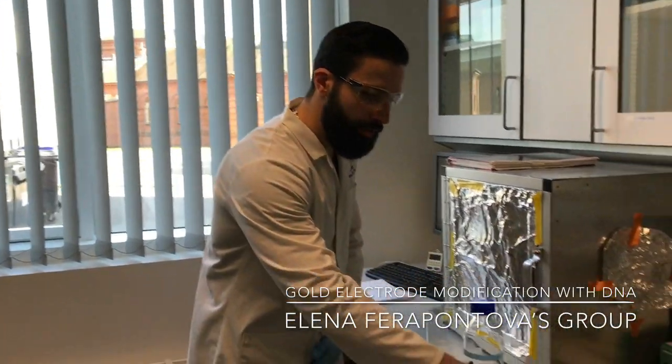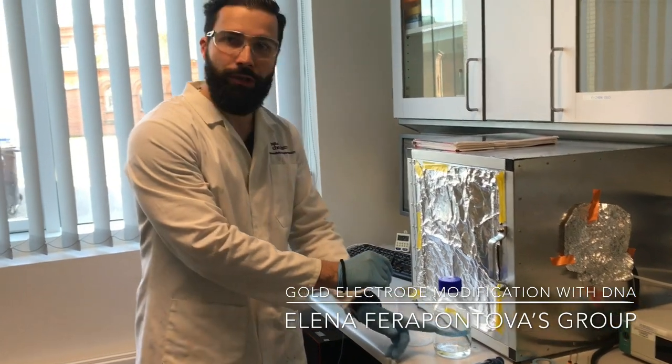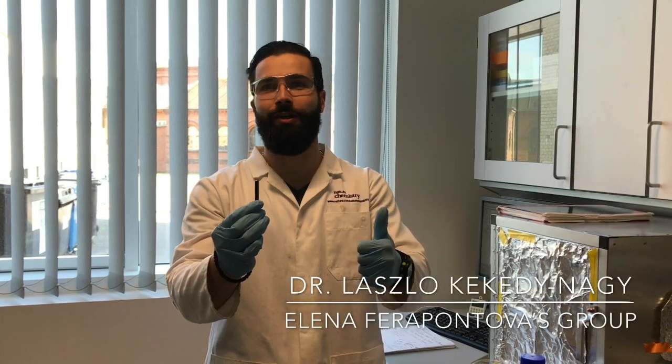So after adding the blocking agent, very gently take the electrode, wash it with PBS very gently, and then you're actually ready to make the measurement. Good luck guys!